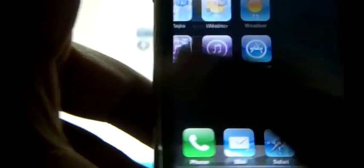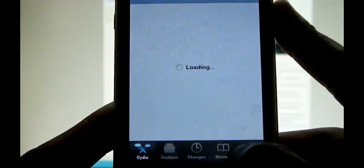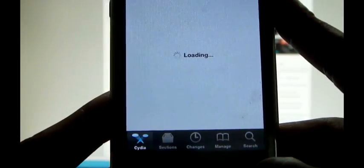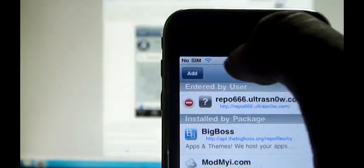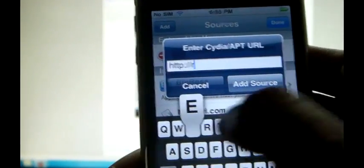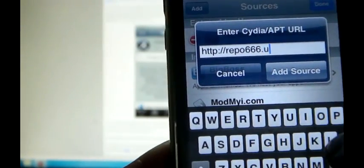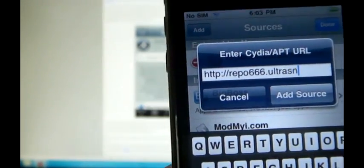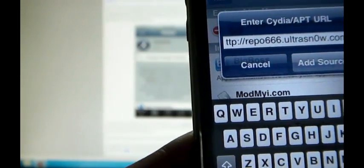Click on the home button and launch Cydia. Click on Manage, then click on Sources once Cydia completes loading. Click Edit, then Add, and type repo666.ultrasnow.com and click on Add Source.